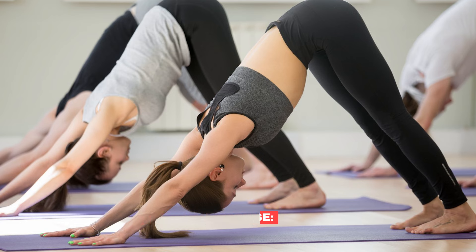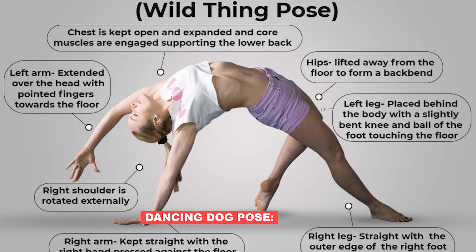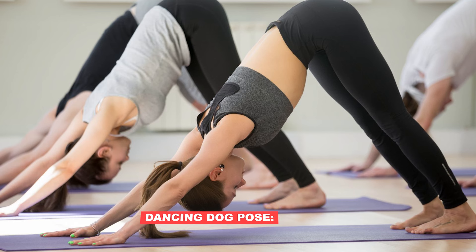We talk about dancing dog — from dog pose, lifting the leg and bending, a technique and flipping it over. Place the left foot with the heel raised off the floor, so the chest is gently turned upward with the help of rotation of the left shoulder.